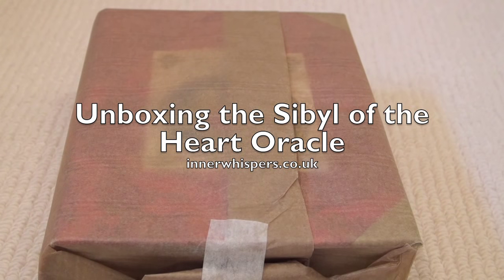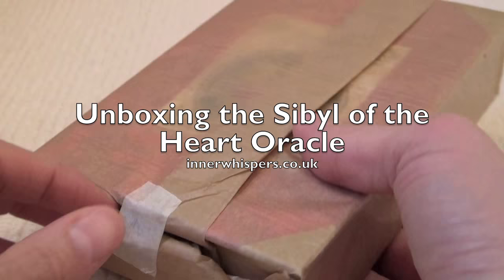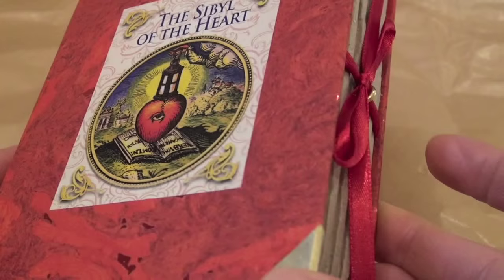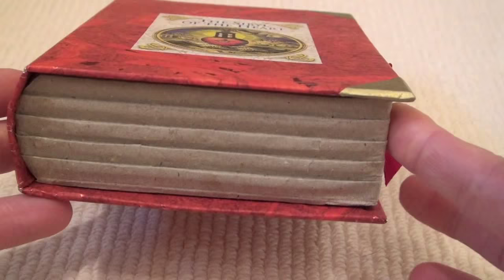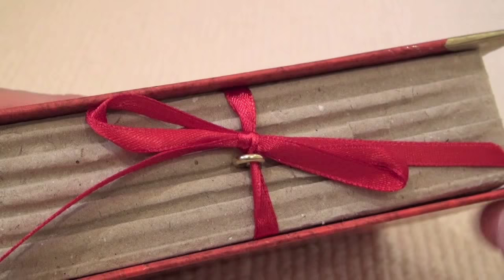Hi, this is Chloe from Inner Whispers and today I will be unboxing the Sibyl of the Heart Oracle. So it came wrapped in this lovely paper. As you can see, it comes in this lovely packaging designed to look like an old-fashioned box, and mine is a little dinged there with this little catch here. So now let's take a look inside.